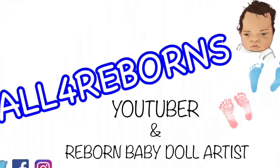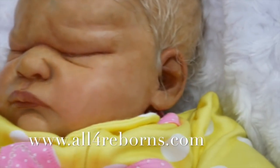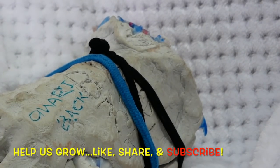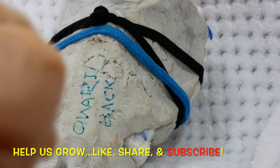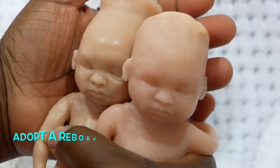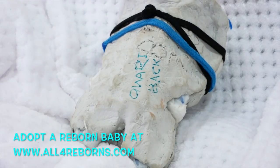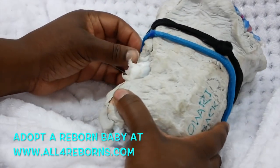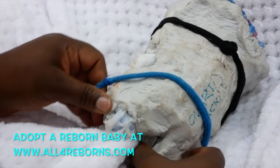Like this video and subscribe, and don't forget to visit all4reborns.com to adopt your reborn baby doll. It is time to demold this silicone baby. These are my two silicone babies that I've already taken out of the mold. I can't show all of them because of the new video rules, but if you want to see more, go to my Instagram page — Instagram slash all4reborns.